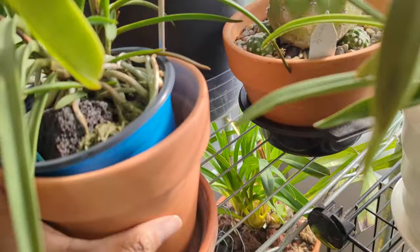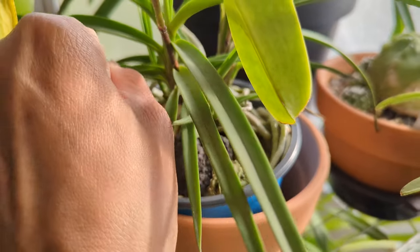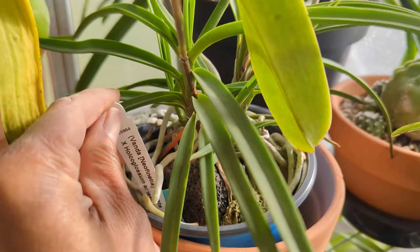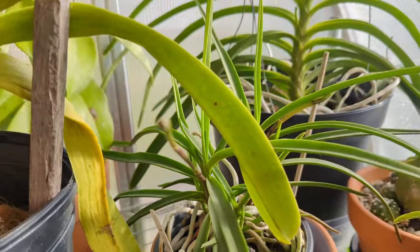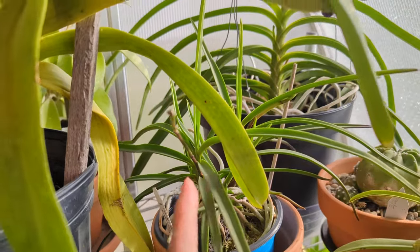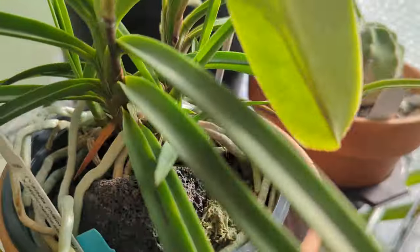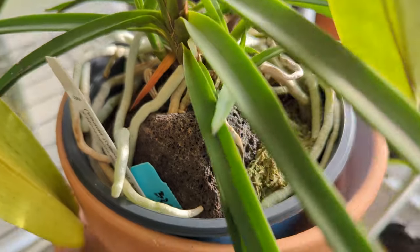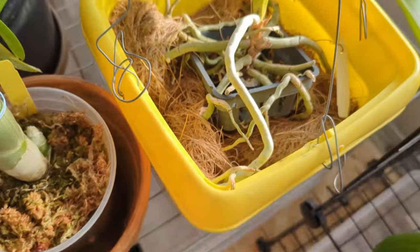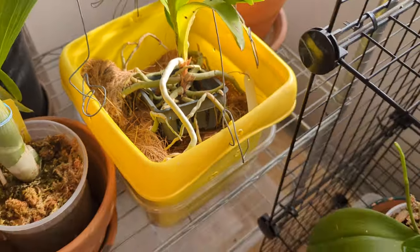Now here is a Vandaceous type — a Neofinacea Falcata cross Holcoglossum Armesianum. This year she has given me two spikes. Let's get close into the roots. This one is potted in lava rock and there's no root desiccation at all. You can see a theme here: Vandas can work perfectly in pots. But perhaps it might be the environment that they're in — my environment is quite dry.